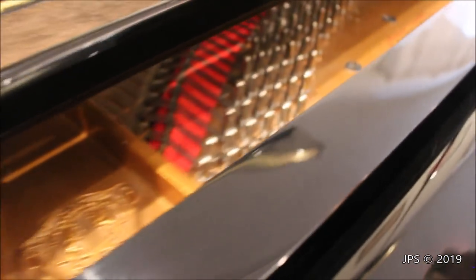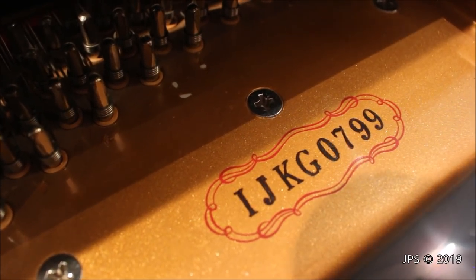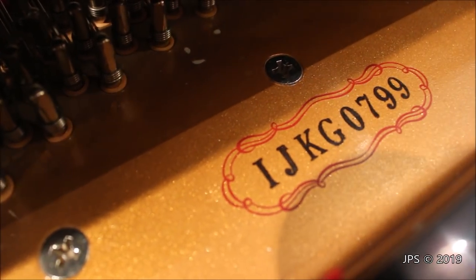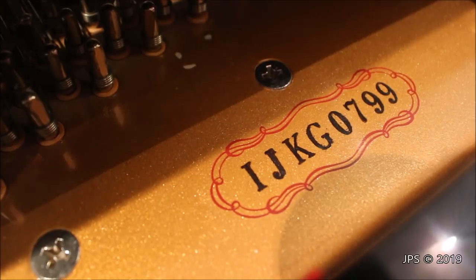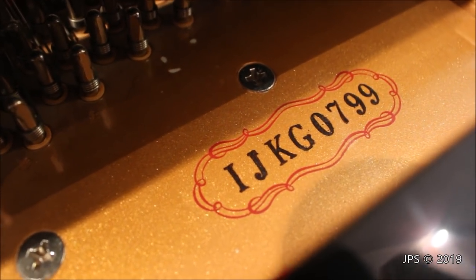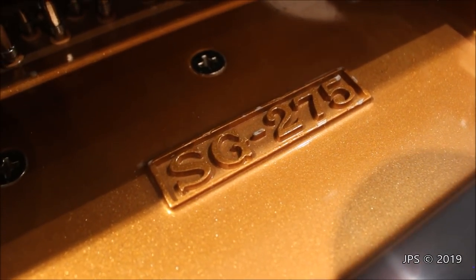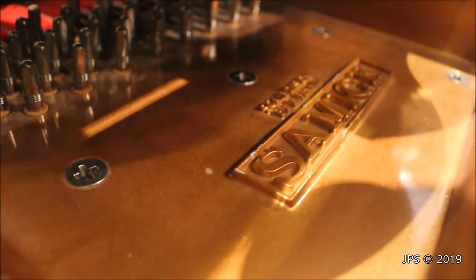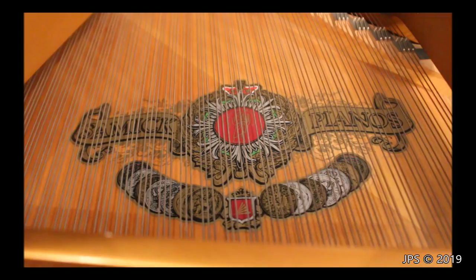Over here we have the serial number for the piano outlined in interesting scrollwork — it says IJKG0779. Some piano manufacturers use the last few digits as the actual piano number, and if that's how Samick does it, this was the 799th concert grand made. This is the model SG275, meaning this instrument is 275 centimeters long. There is a Samick badge, and above it, it says 'Scale Design by K. Fenner,' who must have been the German man who invented the scale for this piano. There's also a very large, very ornate Samick Pianos badge on the inside of the soundboard.